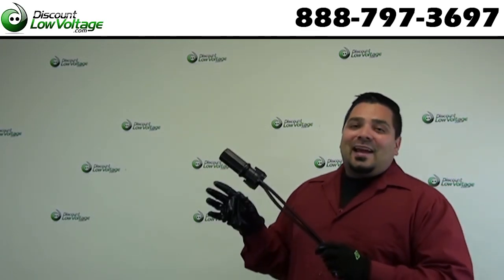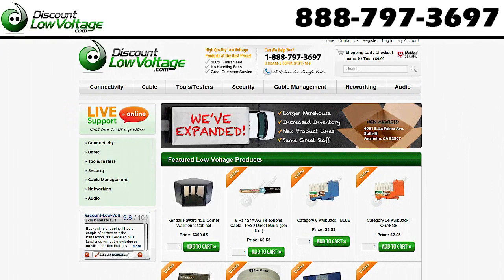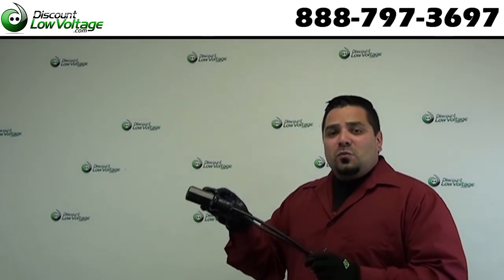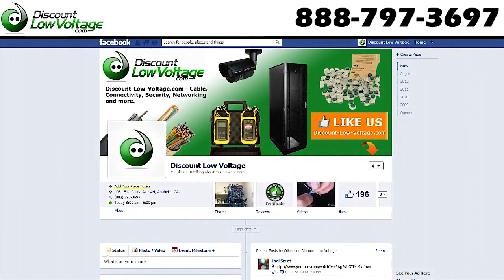And there it is — it really is that easy. You can go ahead and order all this stuff online at discountlowvoltage.com: the enclosure, the U-Y's, the tools, the cable. And don't forget to Facebook us. Thanks.